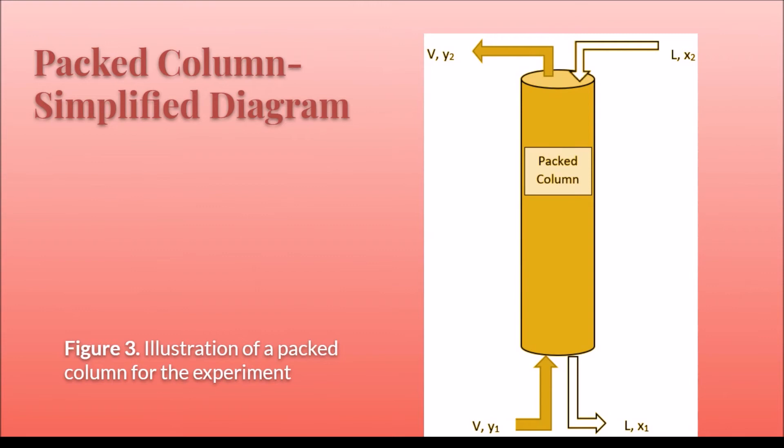Here, a simplified diagram of the process is shown, with the vapor and liquid flow rates going in and out of the column.